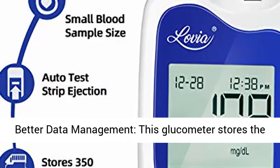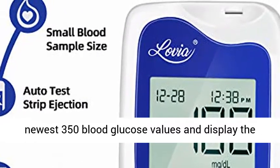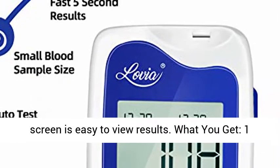Better data management: this glucometer stores the newest 350 blood glucose values and displays continuous 14- and 30-day averages. It will help you track and manage your blood glucose. The large LCD screen makes results easy to view.